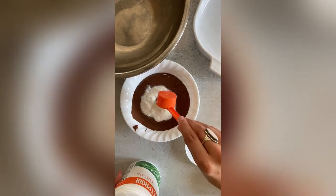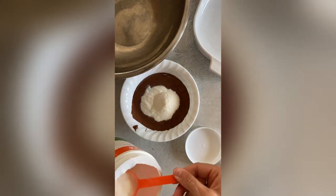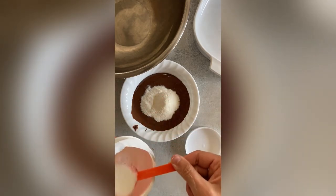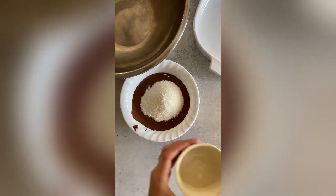We're making no-bake Nutella collagen oat bars. They're a super simple, easy bar to make that takes just a couple moments to whip up. It's a great snack and an easy on-the-go breakfast.